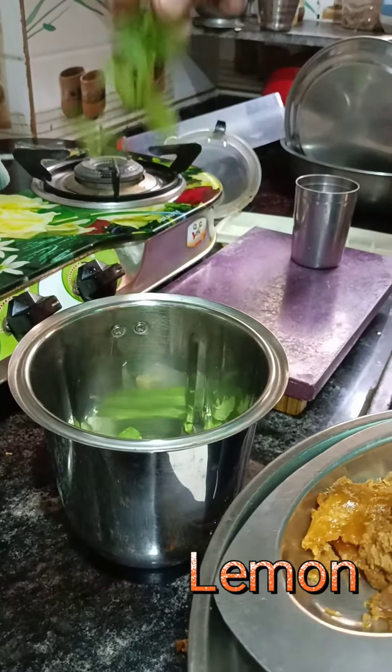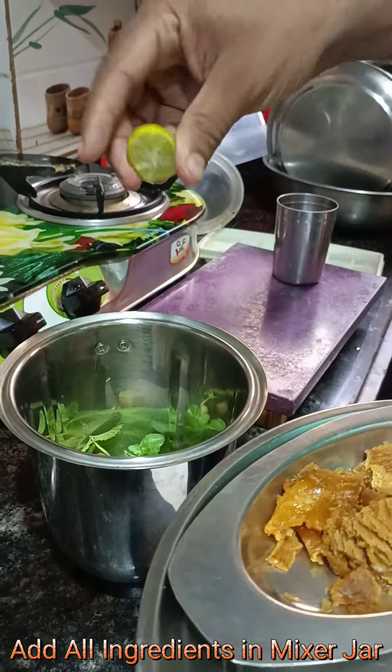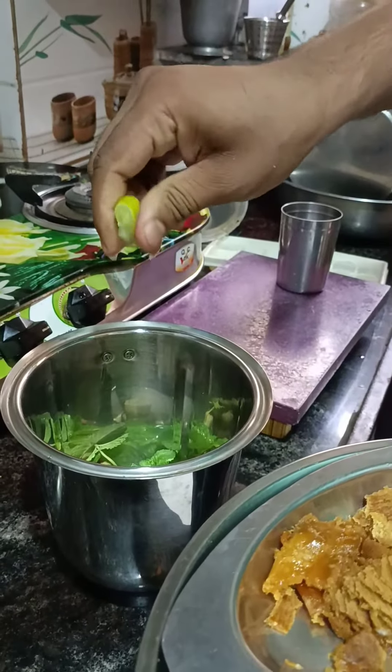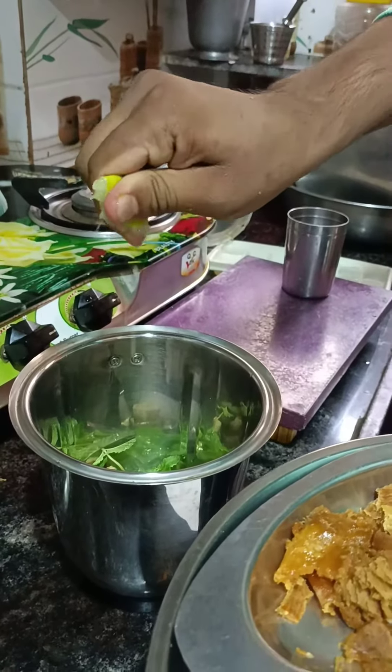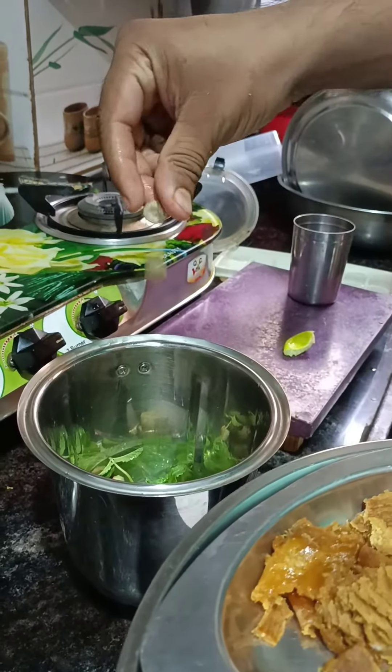Then take one pinch of ginger, two ice cubes, ajwain, and lemon. Take a mixer jar and add all the ingredients.